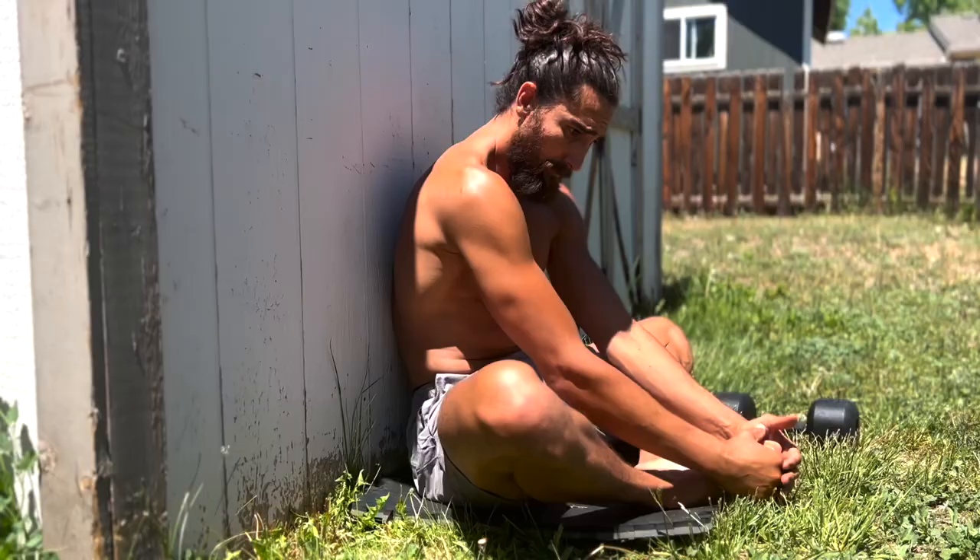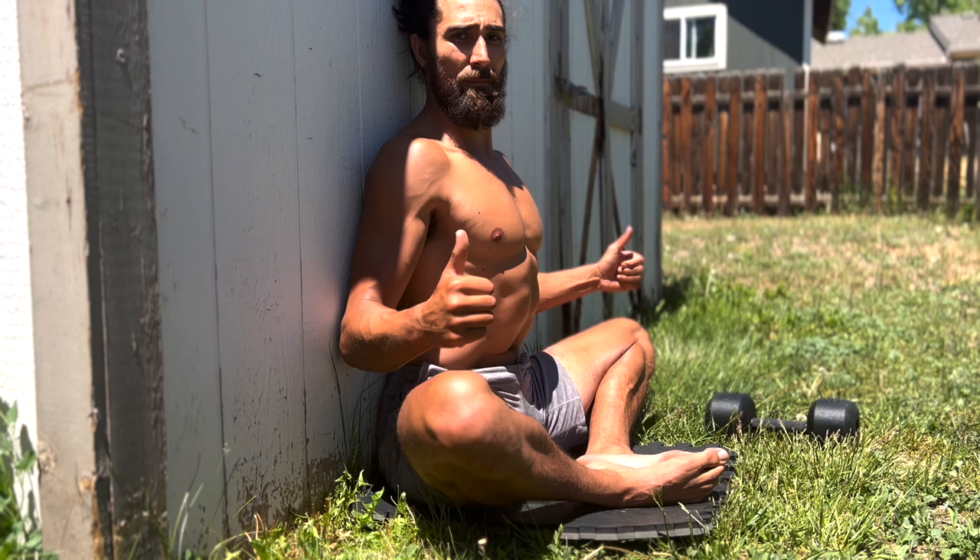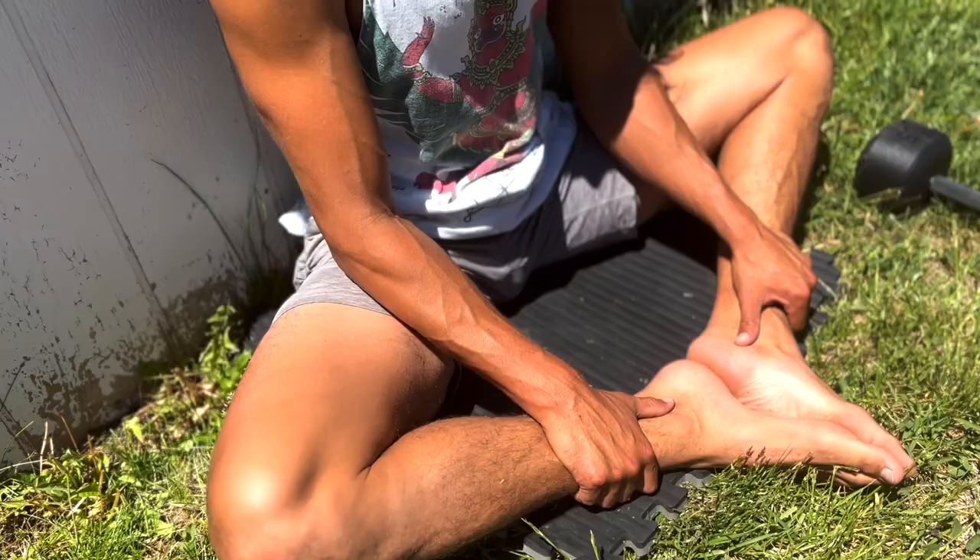The key to a good butterfly stretch is having the right setup. Number one, we're going to sit up against a wall and make sure your hips are all the way against the wall so you can sit nice and upright. Number two, we're always going to try and get the heels as close to the hips as possible, and you'll find this will get better over time.